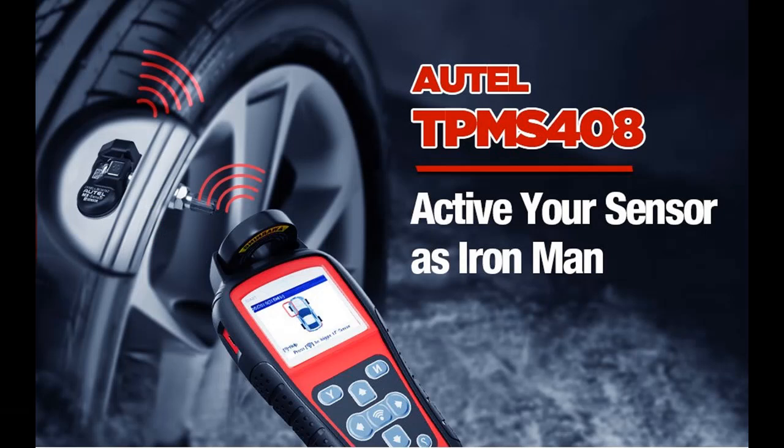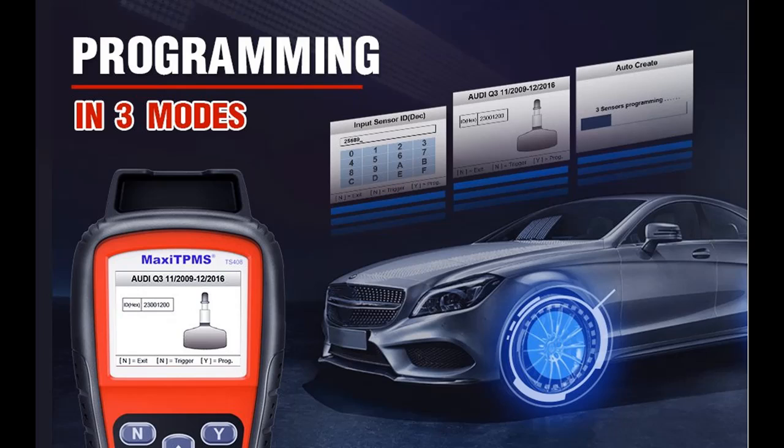After you rotate the tires or change new sensors, this feature will help you reset the TPMS and turn off the faulty warning light.